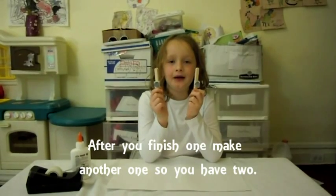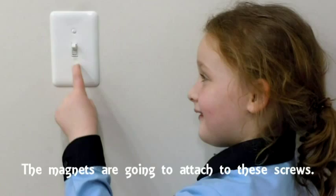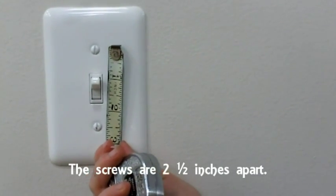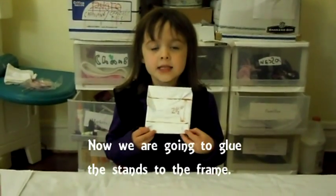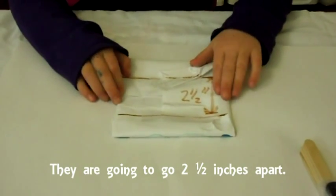After you finish one, make another one so you have two. The magnets are going to attach to the screws, which are two and a half inches apart. Now we're going to glue the stands to the frame, also two and a half inches apart.